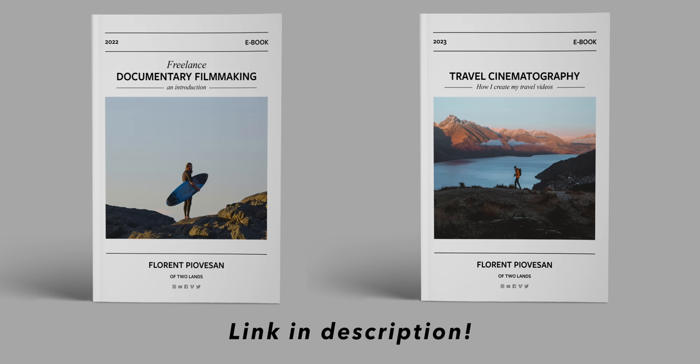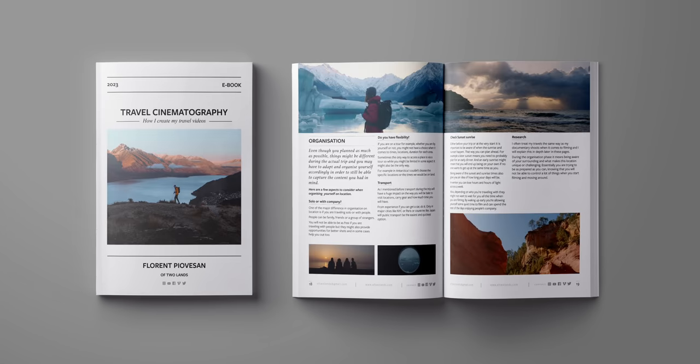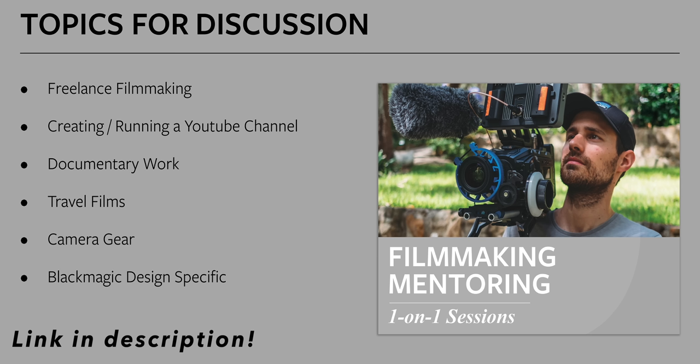That's it for today. If you enjoyed this video, please consider subscribing. Thanks for watching and I'll see you in the next one. Also feel free to check out my two ebooks — Freelance Documentary Filmmaking and Travel Cinematography — where you can find a streamlined but comprehensive overview from pre-production all the way to marketing, built on years of my own experience. I'm also doing filmmaking mentoring sessions where you can ask me anything about a wide variety of topics.